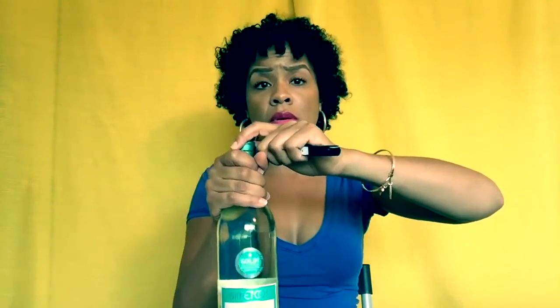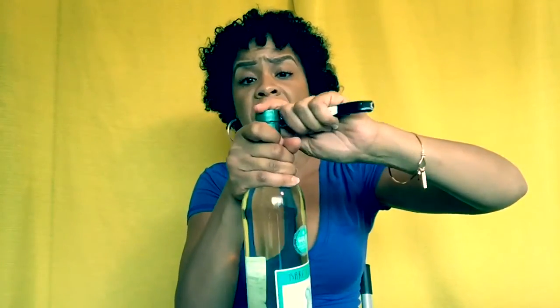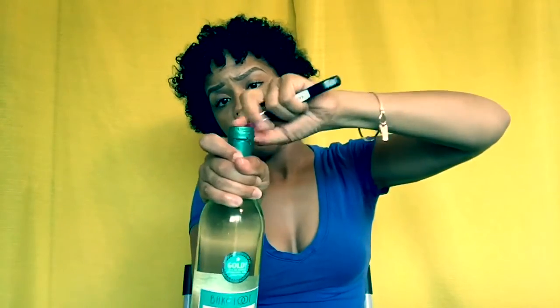I'm left-handed so the wine key is going to be in my left hand. The first thing you're going to do is open the little knife on the wine key and hold the bottle around its neck — that gives you a little bit of grip. Then you're going to take your knife and place it right around this part here. You're going to go around the seal and use your knife to peel, and it should come off like this.